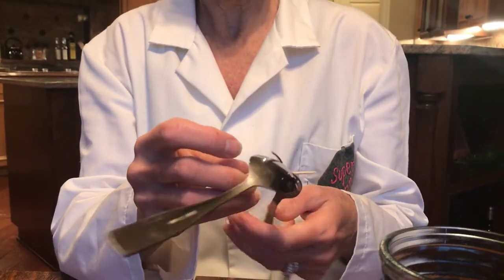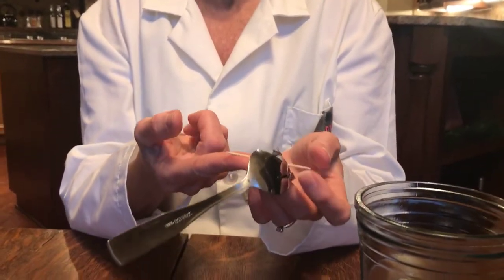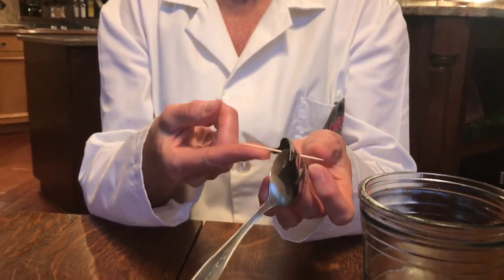It might take a few tries. You should be able to balance it on your finger, and what you want to try and do is find that center of gravity.